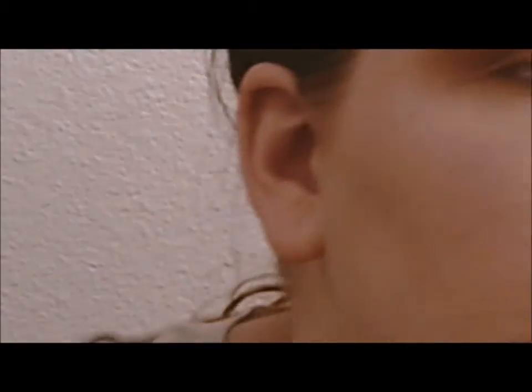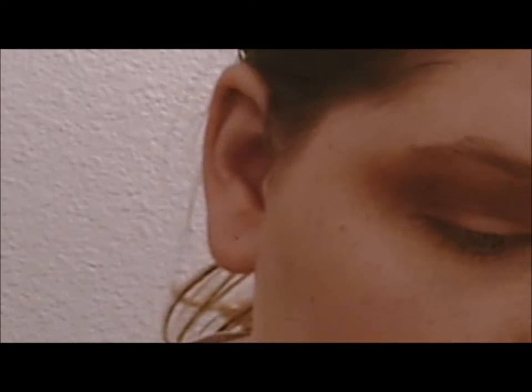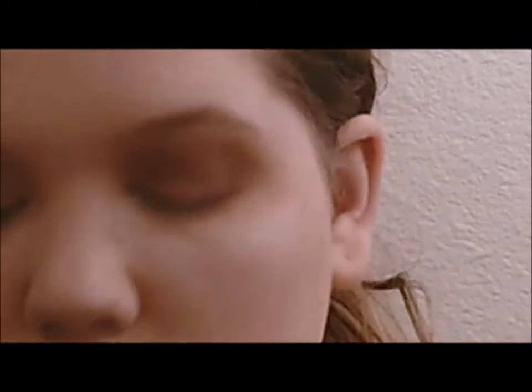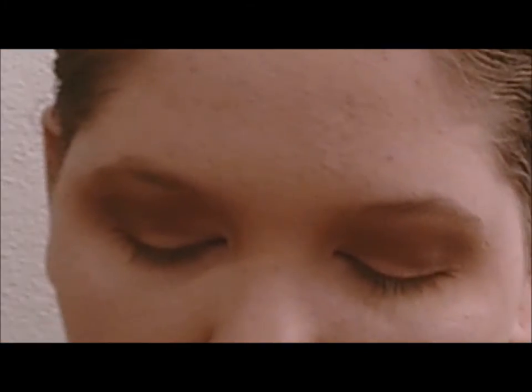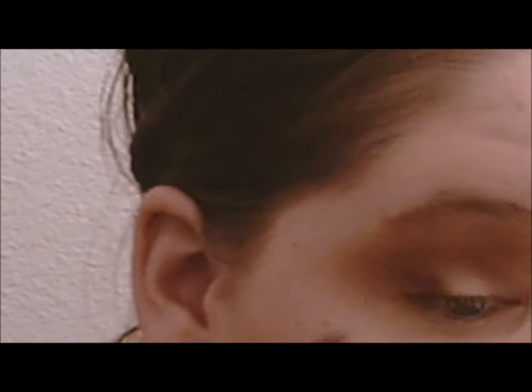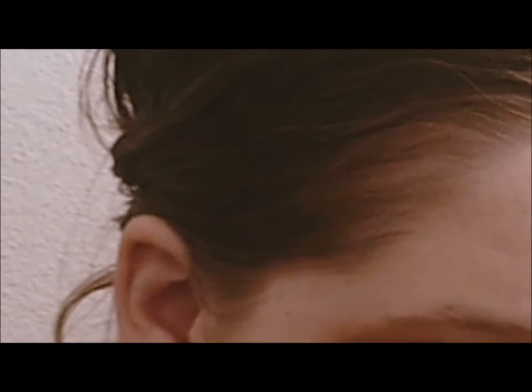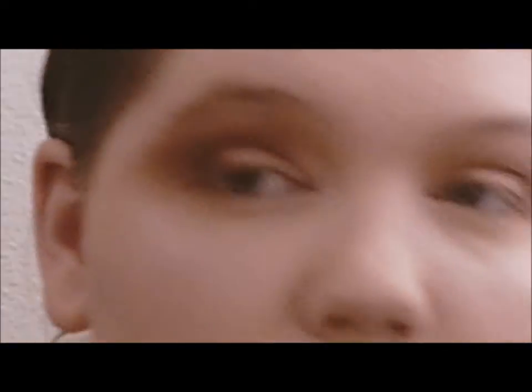I'm going to go in with my Real Techniques essential crease brush and a darker shade — Deep Growth by Coastal Scents — pick it up on that brush and blend it on the outer corner of my eye and into the crease. Then I'm going to blend it out with the lighter shade on the first brush, and I'll keep doing this until I get my desired intensity of shadow.